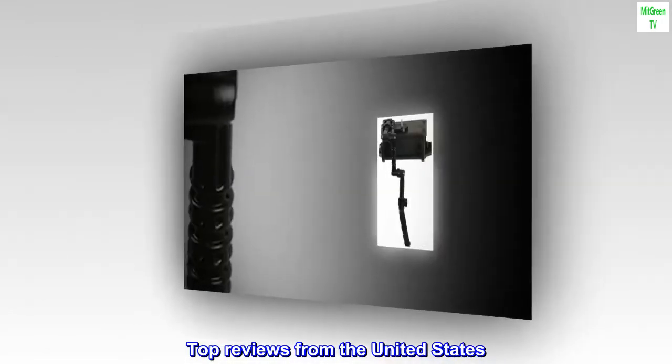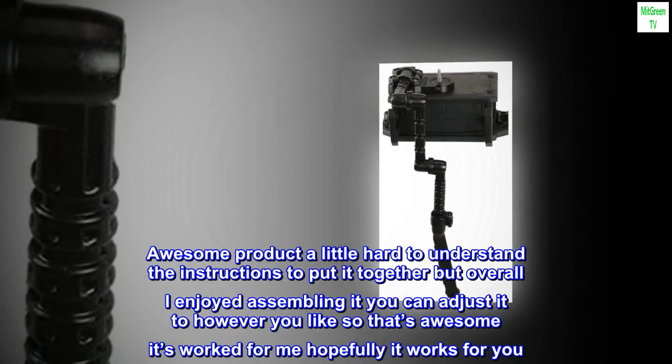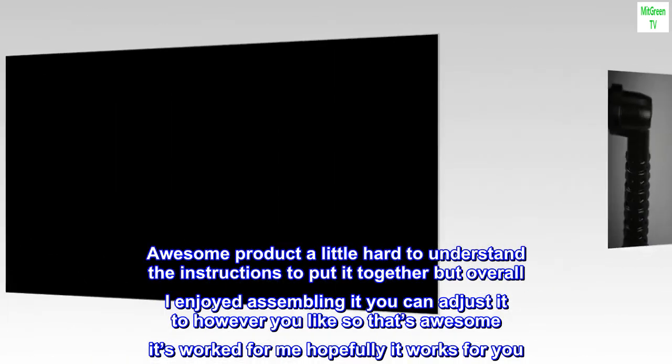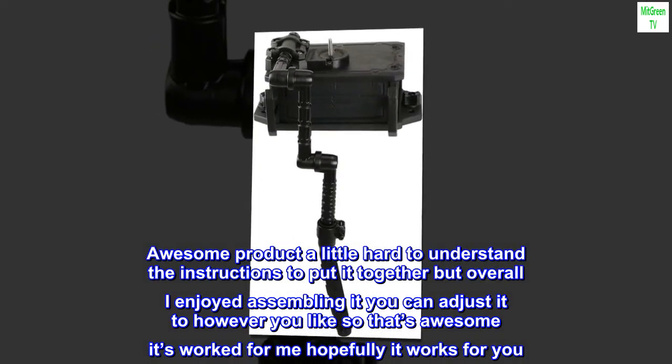Top reviews from the United States. Slick product. Awesome product — a little hard to understand the instructions to put it together, but overall I enjoyed assembling it. You can adjust it to however you like, so that's awesome. It's worked for me, hopefully it works for you.